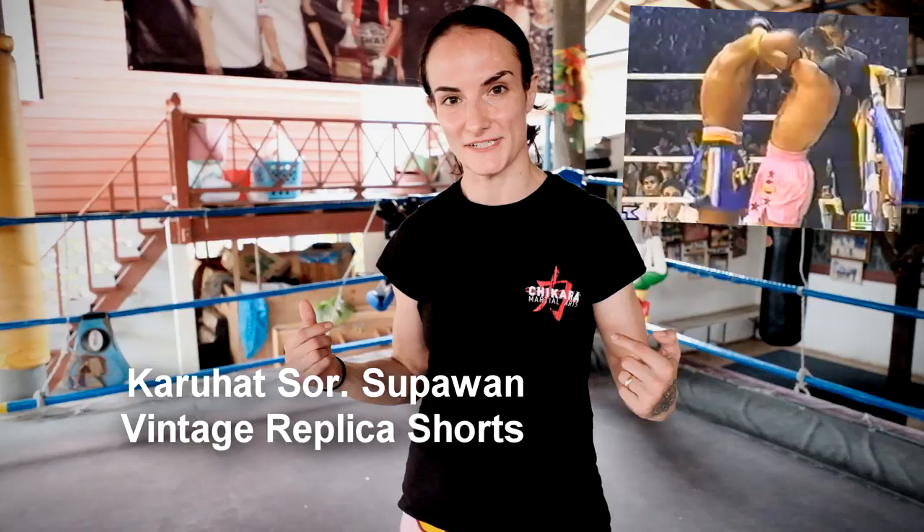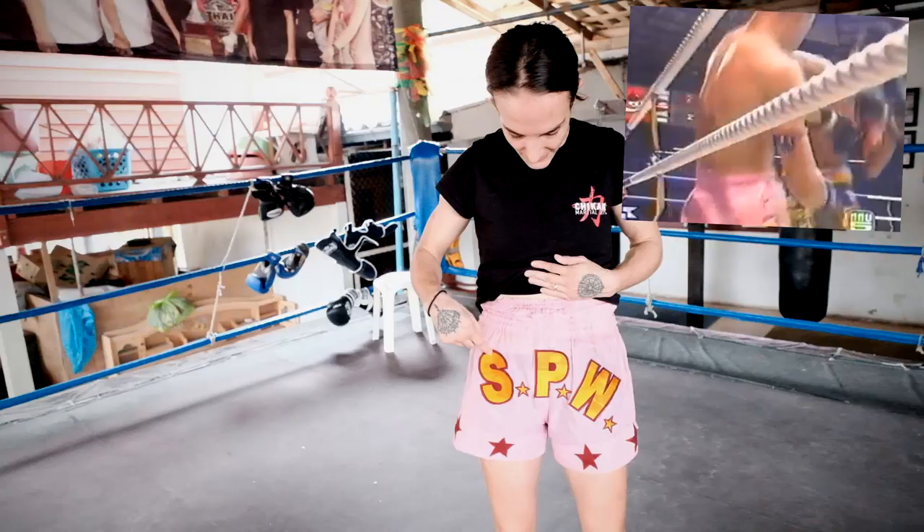Hey, they are finally here. The pink vintage replica Karahat shorts. These are replicas of the shorts that Karahat wore against Lam Namun at Lumpani. Very famous fight, and he's such a savage wearing pink. Super awesome.